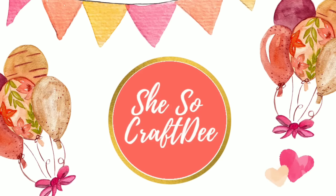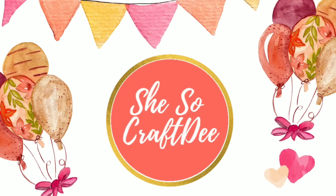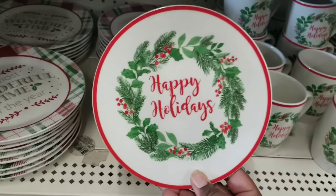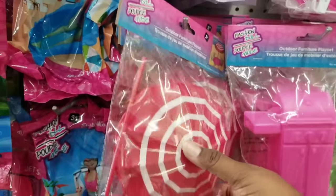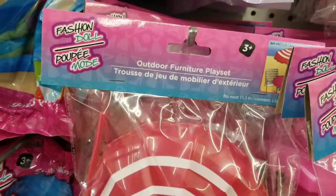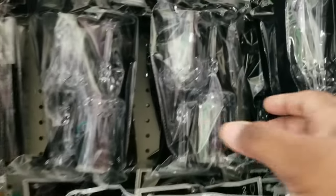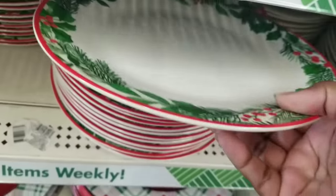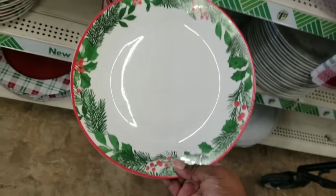Hello Crafty family and welcome to another tutorial by She's Sew Crafty. For today's DIY projects we will be creating some original Christmas DIY decor that you can make using items from the Dollar Tree. To all of my amazing subscribers and visitors, hey hey! By clicking subscribe you'll be one of the first to see all of my new content, so let's dive in.